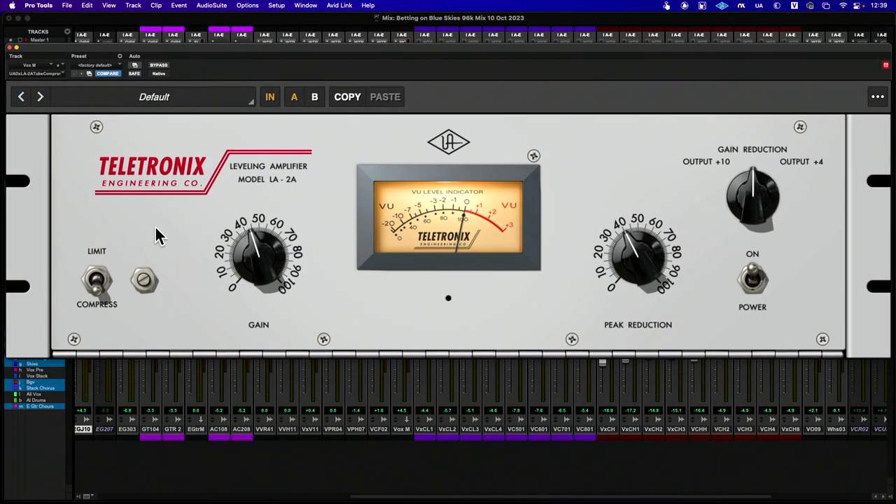This is a compressor-limiter that has a fixed engine on both compression ratios and the limiting ratio, and we can switch between them. I'm going to be using the compressor mode on a vocal, so it's fairly simple. We have two parameters we're really looking at: how much gain reduction we want to apply — meaning how much compression is being applied — and the actual gain output levels.